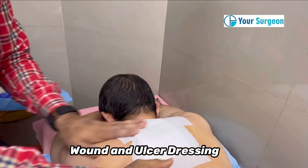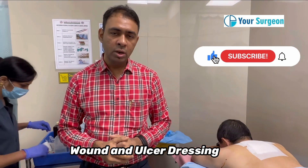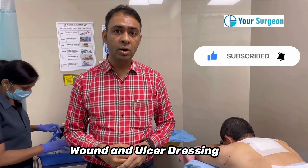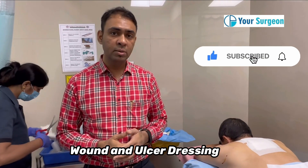This completes my dressing. I hope you find this video useful. Please like, share, and subscribe. If you are having any trouble with your dressing or wound, or if your wound is not healing, please comment in the section below. Thanks.